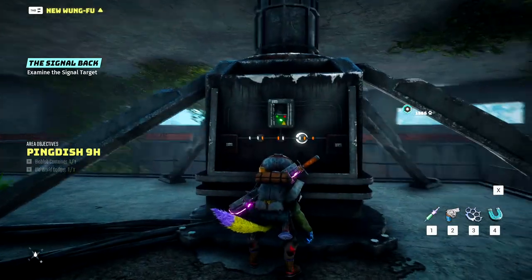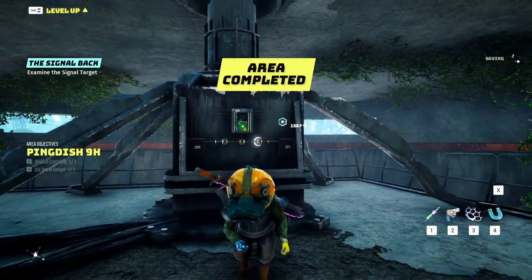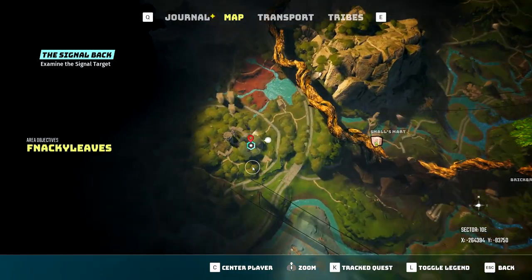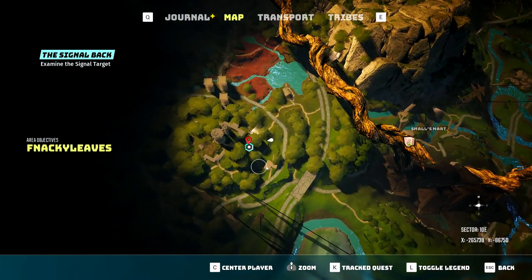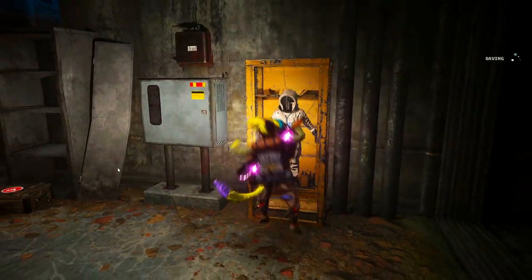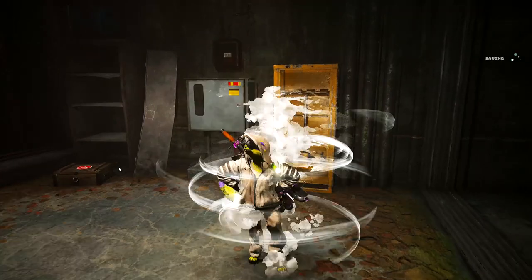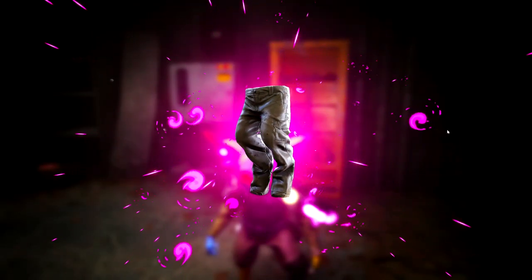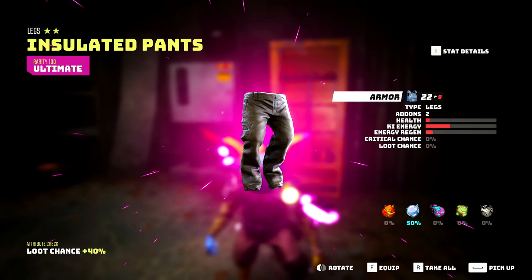This will then update the quest and give you a new marker where the suit actually is, which should be at a place called Bang Shelter 10E, as shown right here on the map. Once here, go ahead and run in, make sure you collect all of your superb blue as well as the suit, which will be all the way at the end. Just a small note — it may help if you go to your character, then outfits, and make a new outfit with this suit so you can quickly swap it before entering a zone.